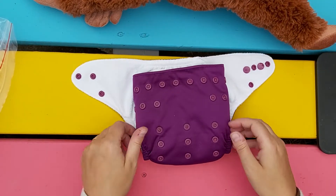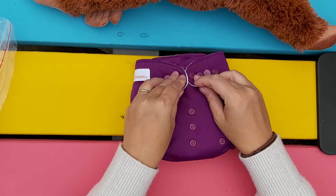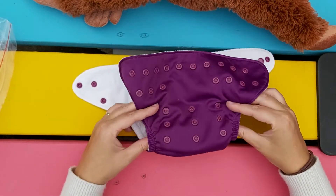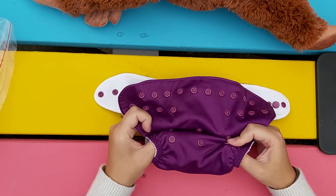First of all, when you first get it, you want to set the rise setting. These are the snaps across that are for the wings to come over, and then these sets of snaps here actually change the size of the diaper — from the tallest and biggest as it is now to the smallest setting when you have them all snapped together.